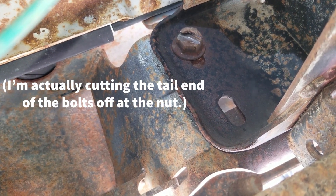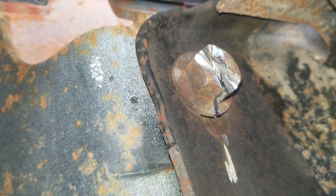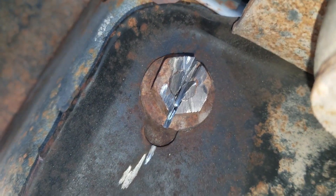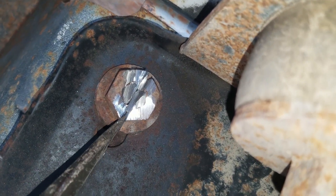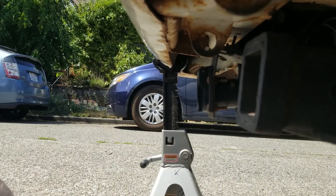The easiest way to do this is cut the head of the bolt off and then go straight through. We've gotten through both sides and just barely touched the metal elsewhere. Getting in here with an old screwdriver to pry it — and there we go, beautiful.